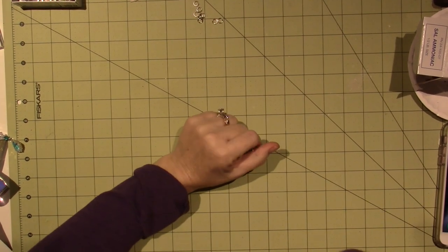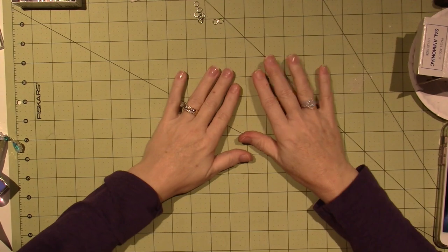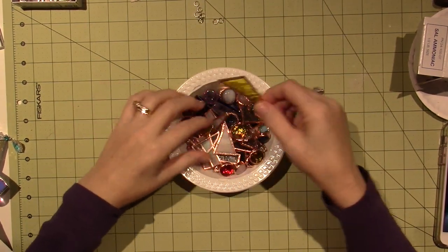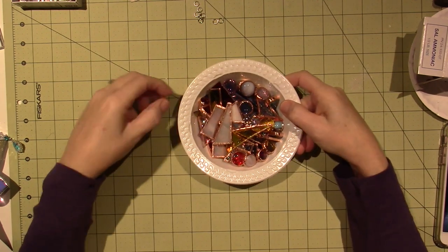Hello, it's Sarah. Oh, excuse me. I have been still playing with solder. I've had a bunch of fun trying to make things out of scraps, and I'll share that with you in a minute.